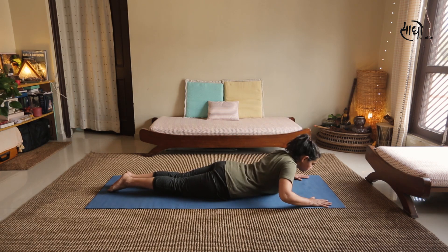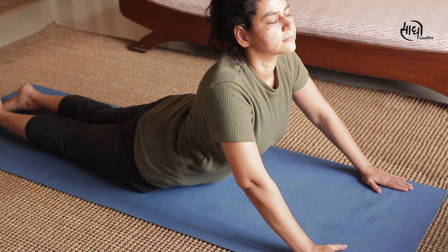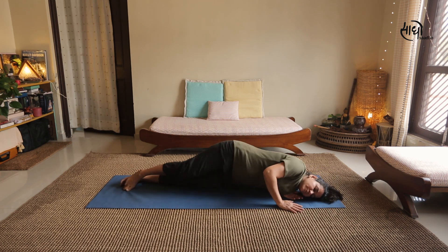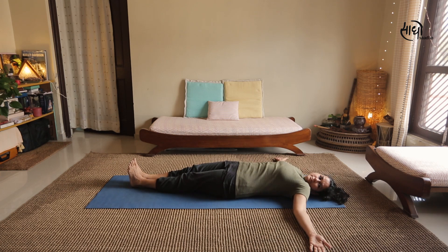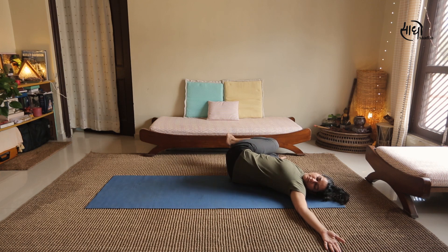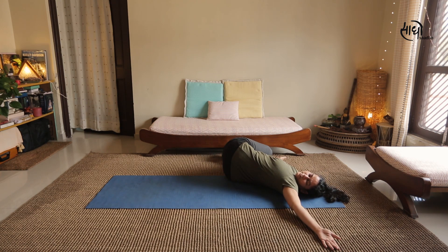Come back slowly on the mat with the forehead resting down. We will do one more round of Bhujangasana — slowly coming off the mat, rising up, then coming back down. After completing Bhujangasana, turn to face up, spread arms wide open with palms facing upwards. Fold your legs and bring them close to your stomach. Come to the right side and then the left side alternately in Parivrtta Pawanmuktasana. Do around 10-15 rounds.